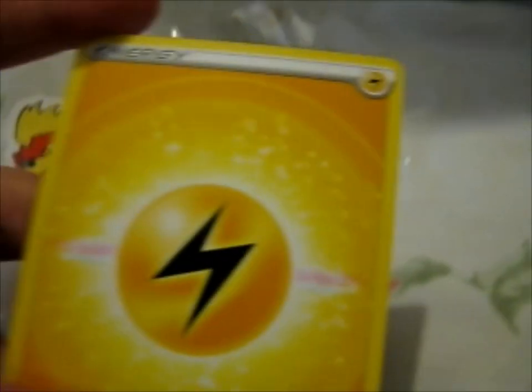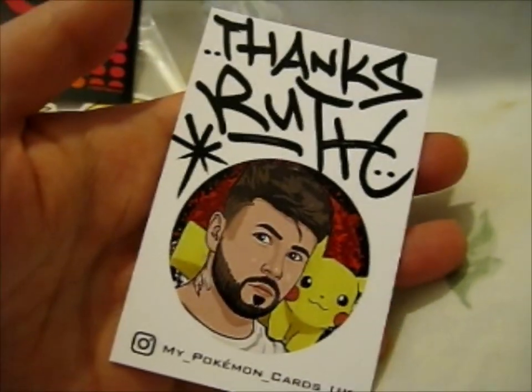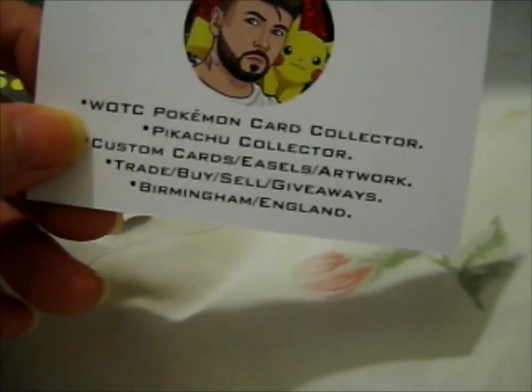That looks pretty though. Is this from the Pokémon Go series? So I tried to get them the 20th Anniversary Yu-Gi-Oh! sleeve, because they said it didn't have to be Pokémon, since I didn't have a Pokémon sleeve that they didn't have. You can find them at MyPokemonCardsUK on Instagram. They do lovely custom cards, easels, and artwork.